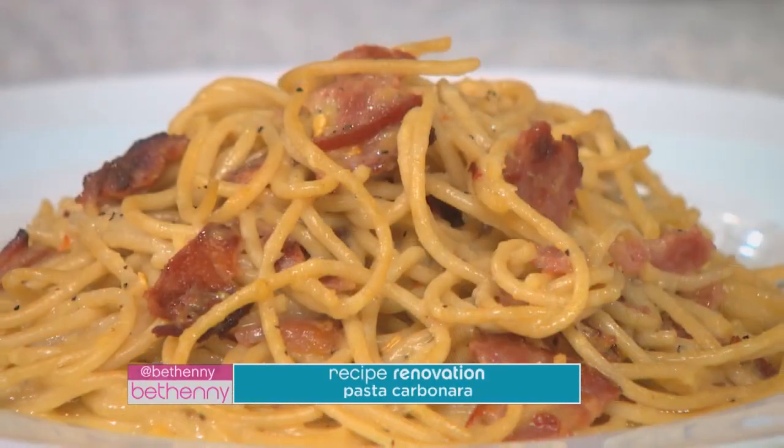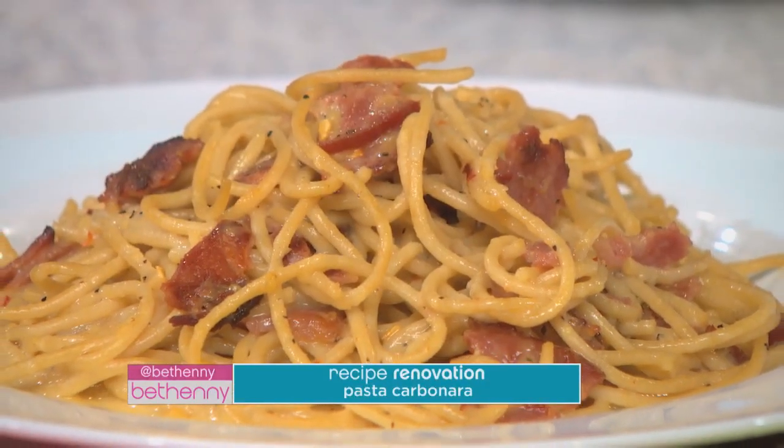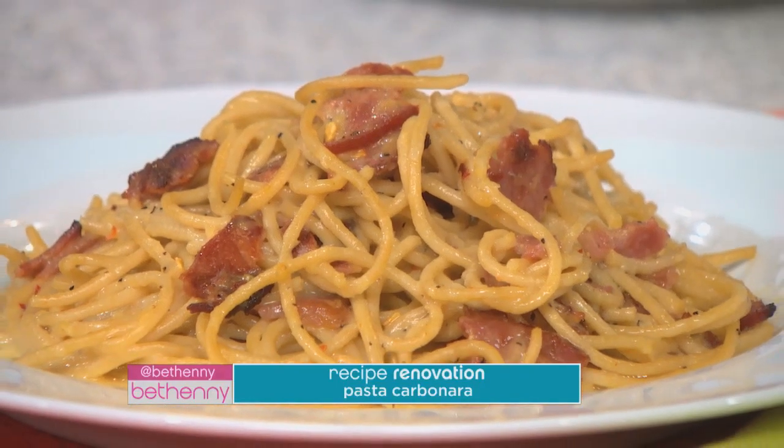So one of the really fattening recipes is pasta carbonara. It's on a lot of Italian menus, it's very decadent, it's rich, it has cream, it has eggs, it has butter, and it's something to be slightly terrified about.